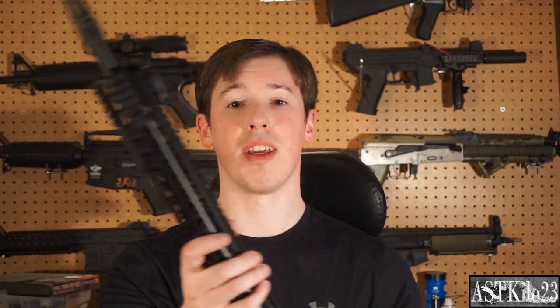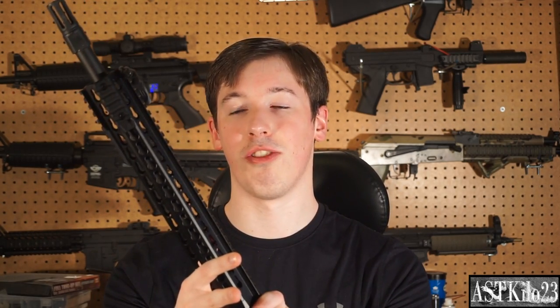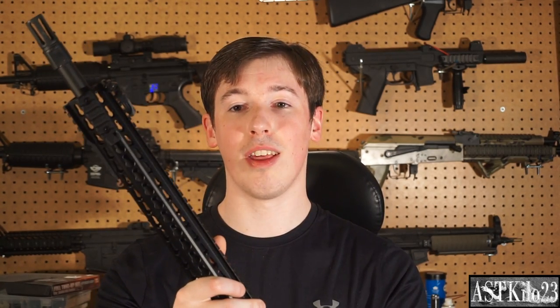Thanks for watching guys, I'm Prutter from Kilo23. If you want, go check out my Facebook page — I've got a link down in the description. I'm going to have a lot of cool pictures up of this. Echo One has been very kind to post some pictures too, so go check them out. But this thing rocks — I'm really happy with it. I'm going to get some more gameplay footage up with it really soon. What I showed in this video was just a snippet, so go check that out for a lot more footage. Thanks for watching guys — I hope you have a great new year, and take it easy.